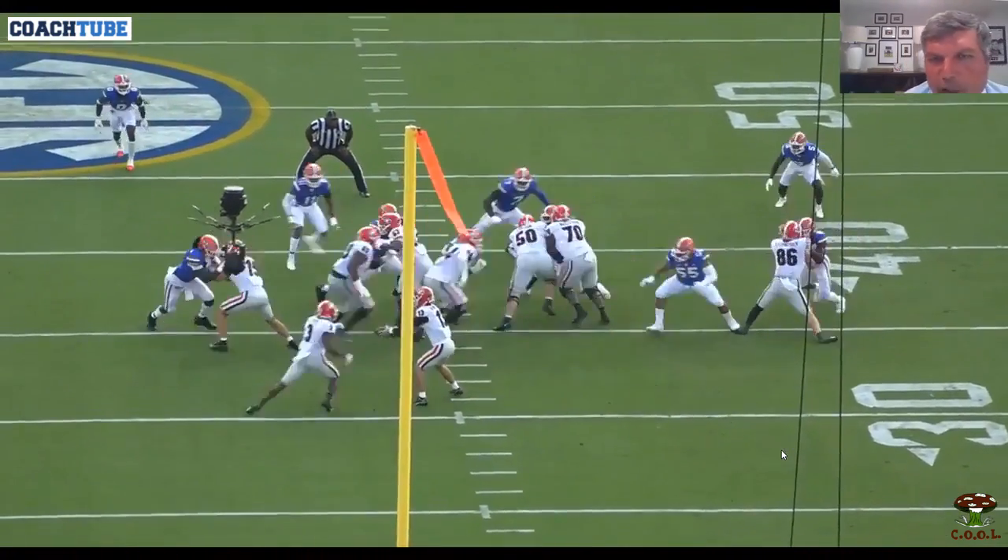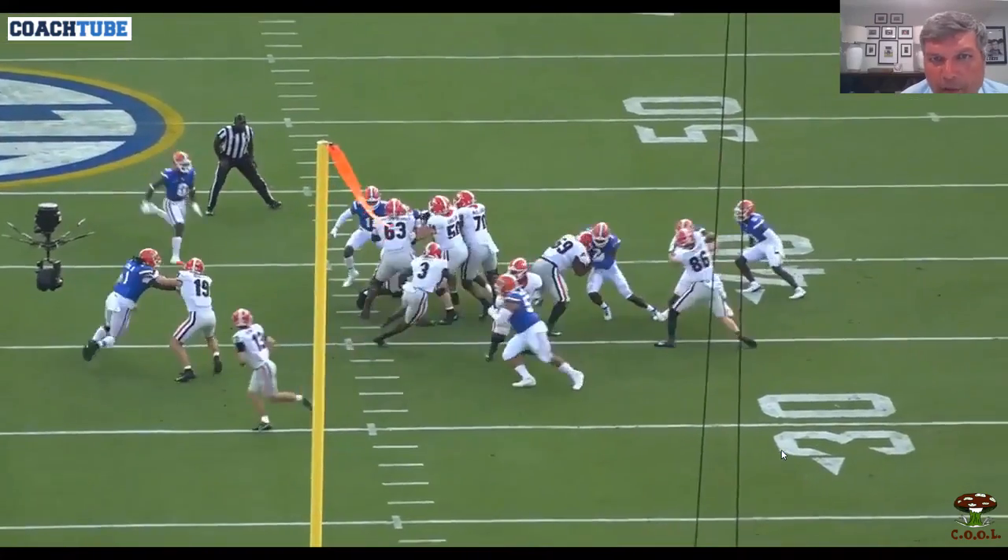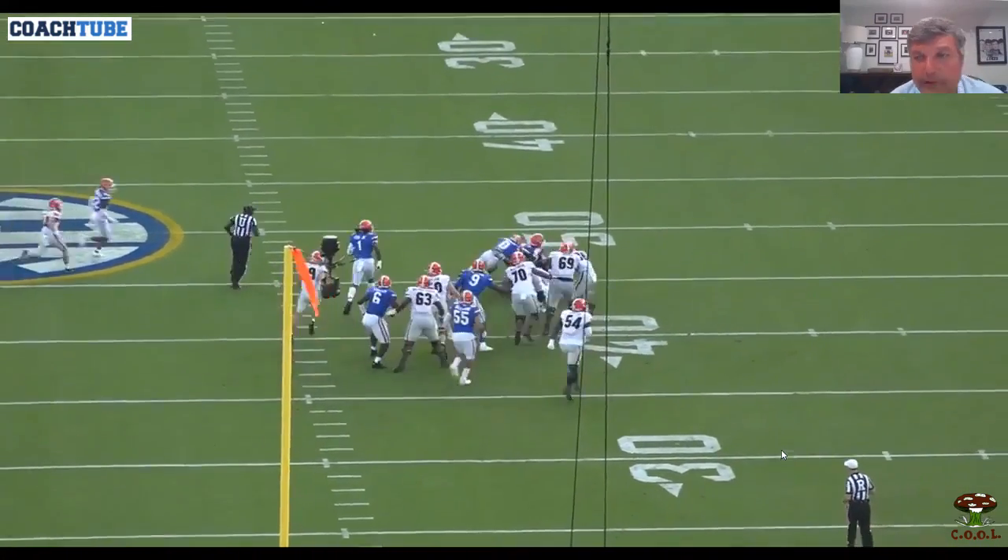Again, I'd like to get a little bit more movement on that deuce block and I think we'd have a home run here. But again, good job on the kick out — wrap tight, run the heel line. There it is.